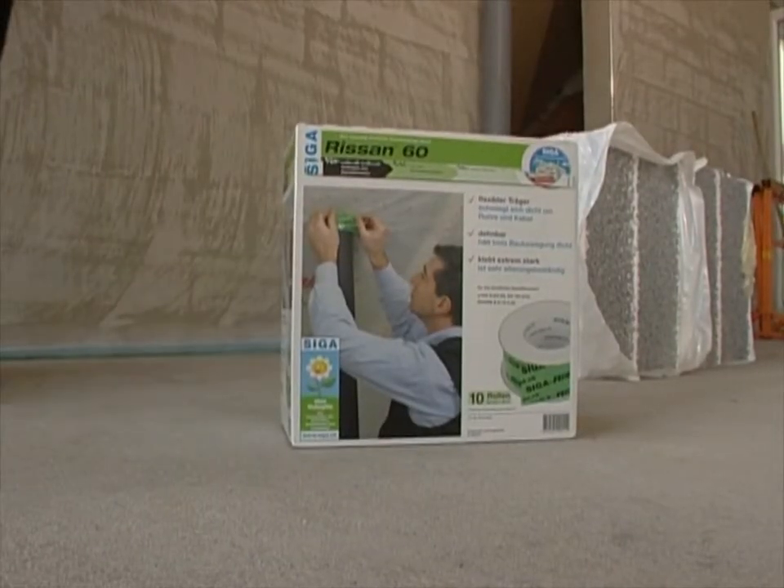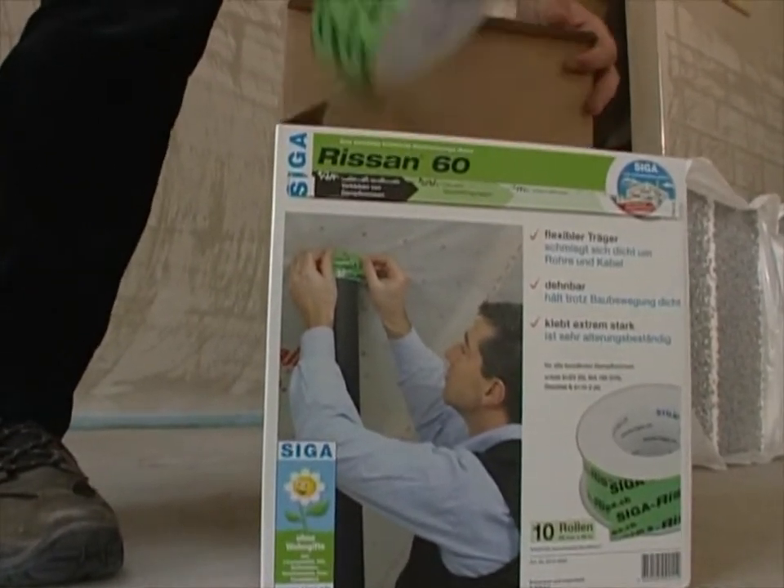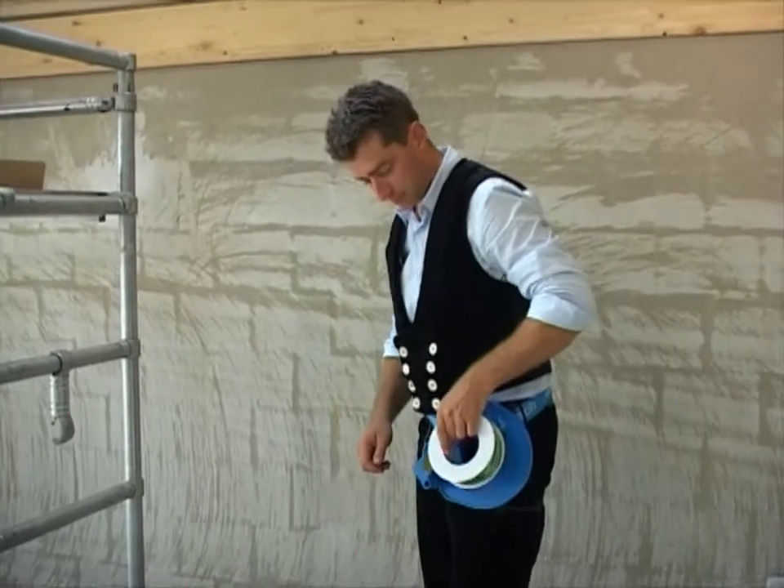RISAN is used for the airtight sealing of circular penetrations, such as pipes or cables, a job which it masters easily, quickly and reliably.